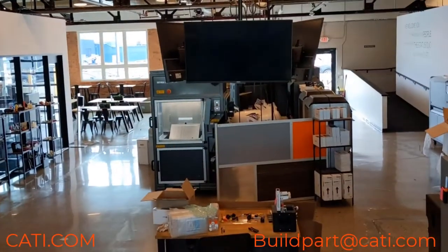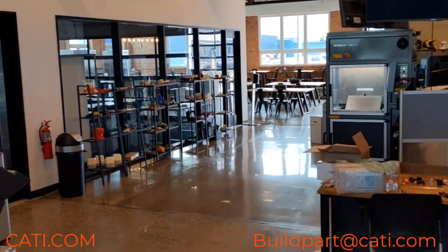Welcome back to another week with Luke — Learning with Luke, I should say. Today I'm just going to go down to the floor and show you guys a few machines. Let's see what's running, let's take a look at the 770.